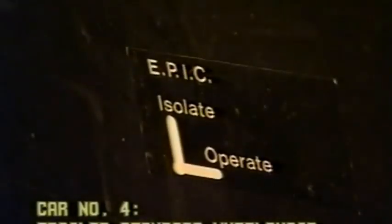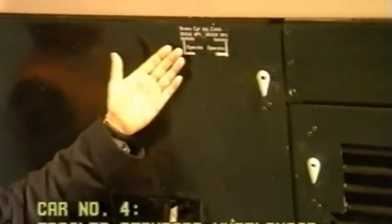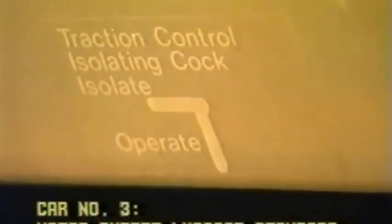Behind this cabinet we have cock, cock, cock, and release valve cocks one and two. These cocks are identified on the lower half of the body side.